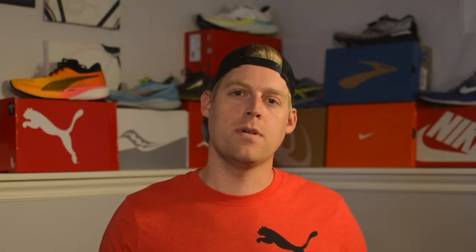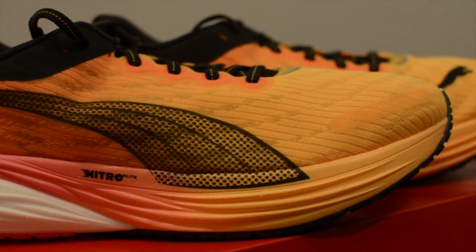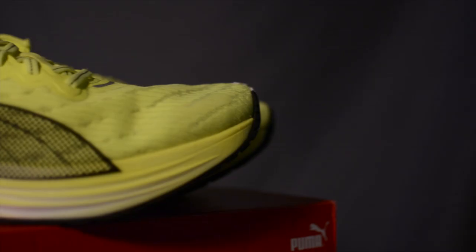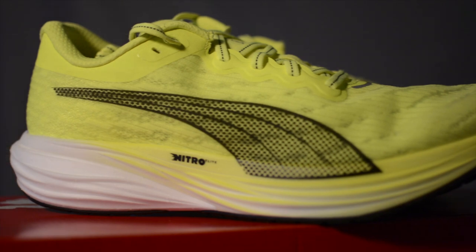The comfort from the midsole foam — which Puma calls Nitro Elite — is super light, super comfortable, and very responsive from landing to toe off. This wide pair exclusively has premium Nitro Elite foam. You may be thinking you watched a different review where the reviewer said it has both Nitro and Nitro Elite foam — that reviewer may have been correct if they were reviewing the regular width. According to the Puma website, the regular size shoe has part Nitro Elite as well as regular Nitro foam, whereas this wide version has only Nitro Elite foam. Who knows why this difference exists. Having run in both versions, I can attest they both feel very light, comfortable, and bouncy.